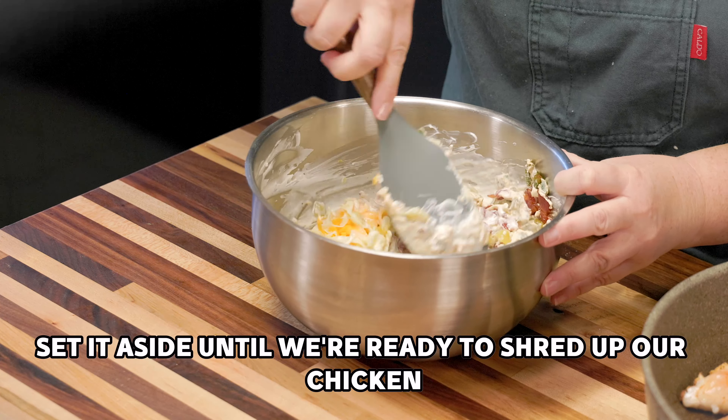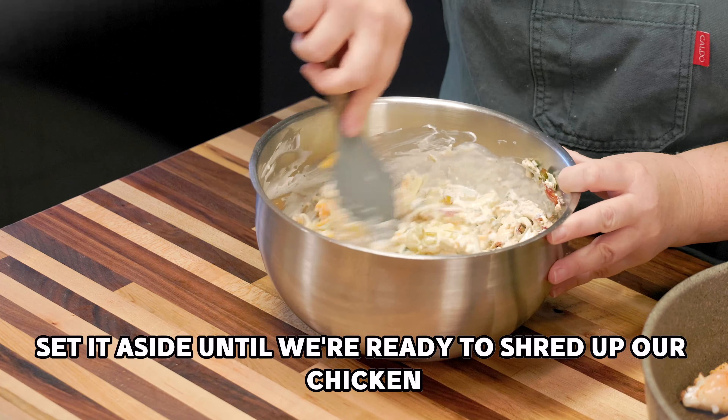Set it aside until we're ready to shred up our chicken and add that too. I decided to grill chicken, but of course you can save time by just shredding a rotisserie chicken instead. This one is perfectly cooked — look at how juicy and flavorful it is. That's why I'm using forks now.